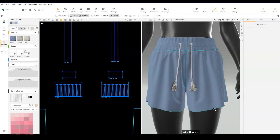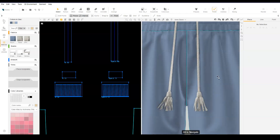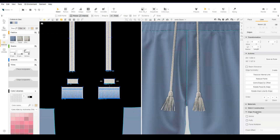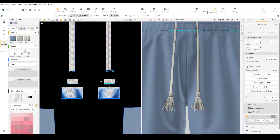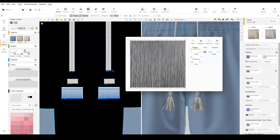Dress the tassel pieces. Select the bottom edge of the top tassel piece and add Shrink with a depth of 0.1 to gather the edge. Dress to see the change. To add more realism, create a custom fabric with the diffuse map being a repeat texture of a tassel.